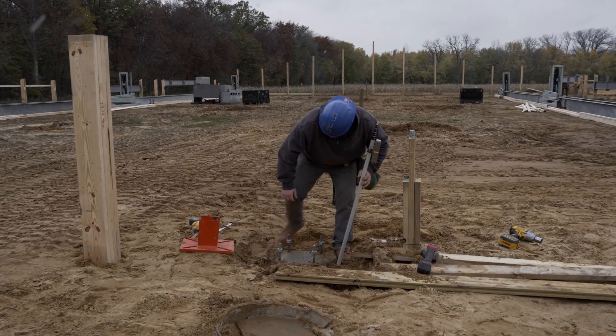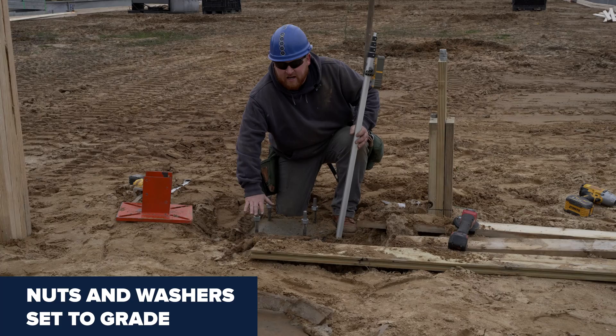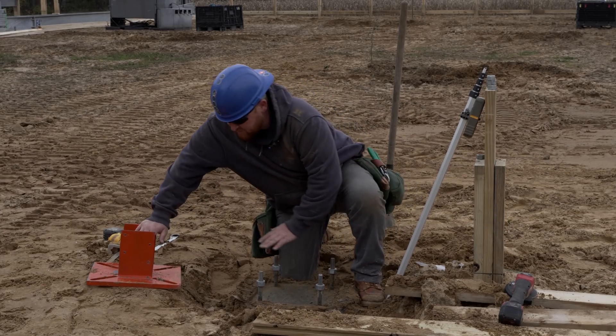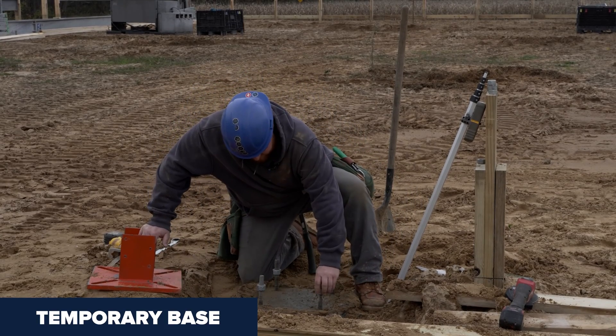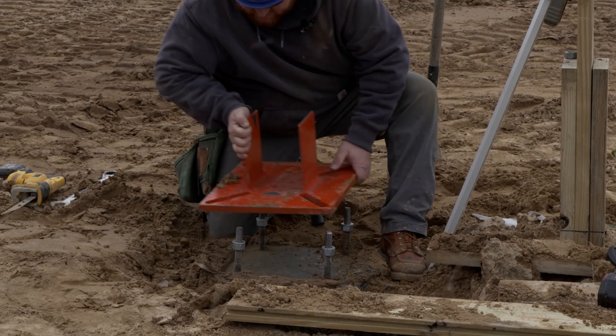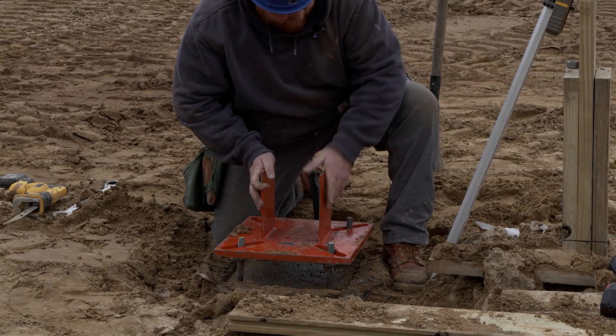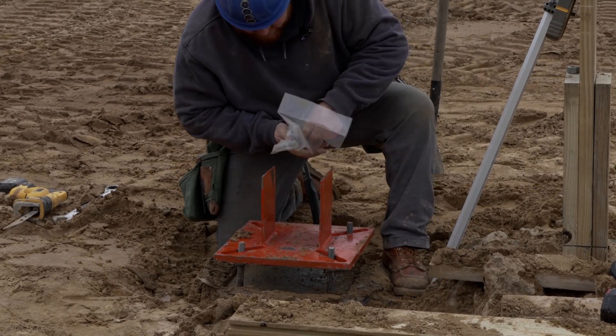What we need to do is get our nuts and washers set to grade — check your plans. Now, this is just a temporary base. This will go sit on my nuts and washers, so I got this shot to grade where I need it to be. This big guy is going to sit right on top of here, and then I'm going to fasten that down with a washer and a nut.